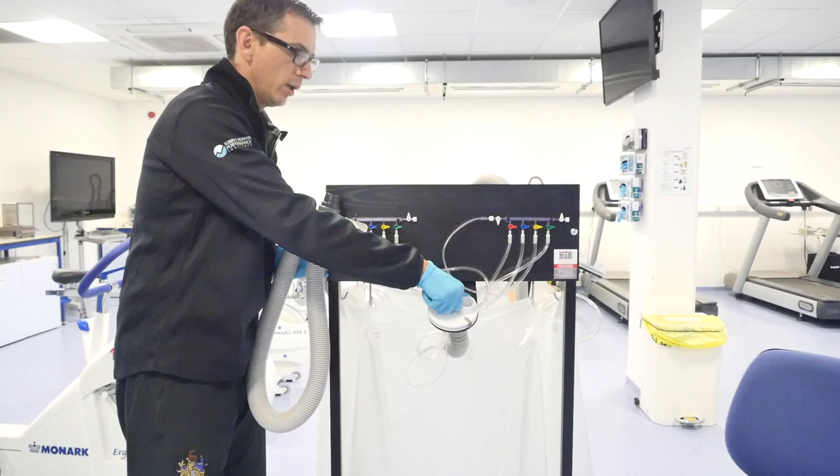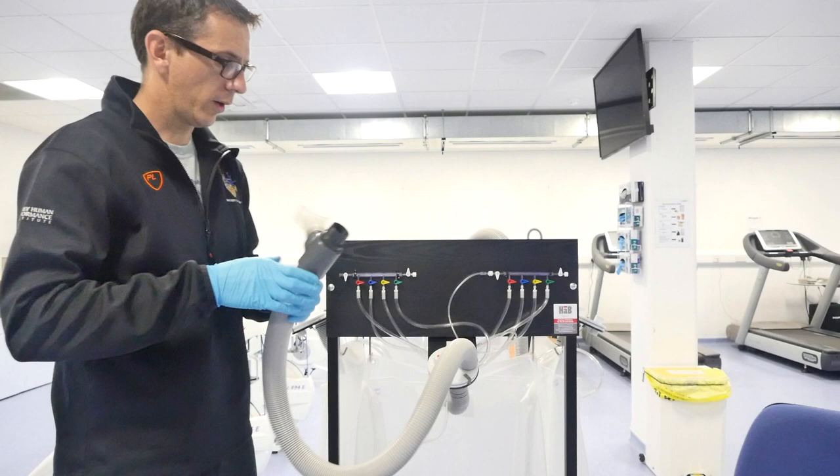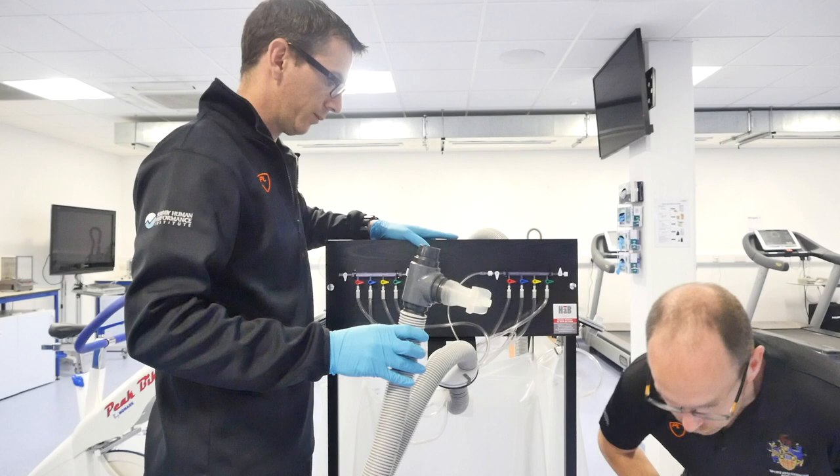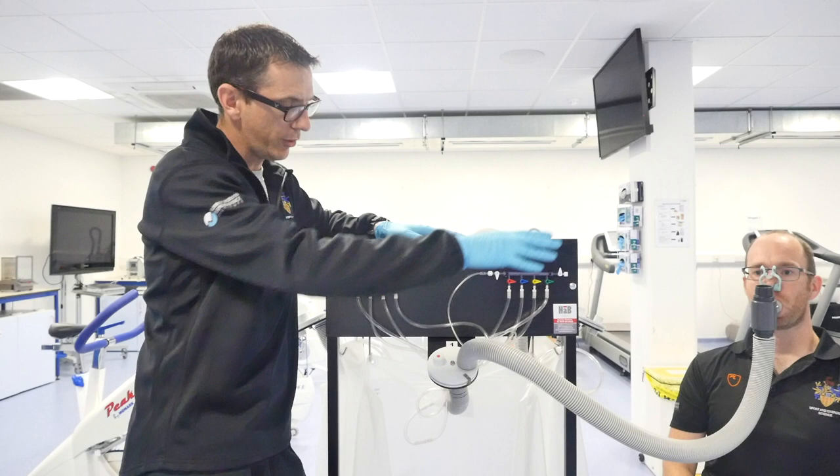I'm going to connect this on securely here. Now I'm ready to pass this to my participant. The participant's got the mouthpiece in, got the nose clip on, and currently they're just breathing with the gas coming out into the atmosphere, so we're not collecting any gas currently.